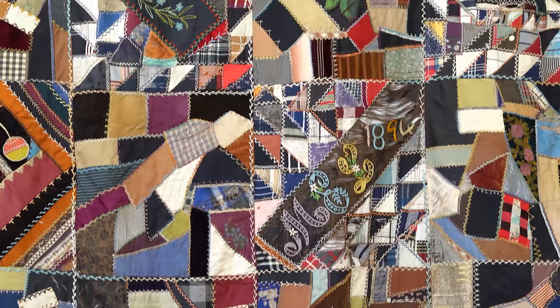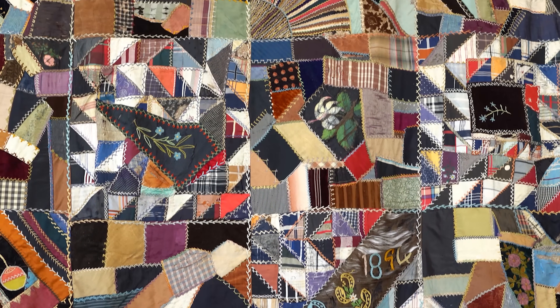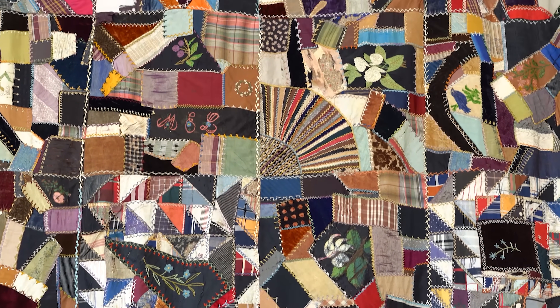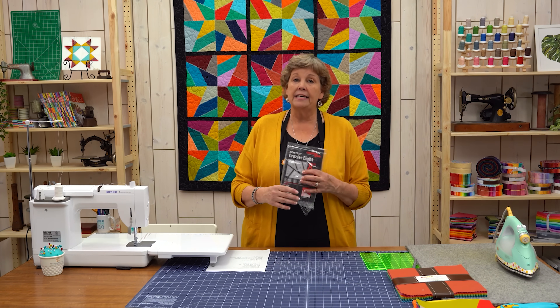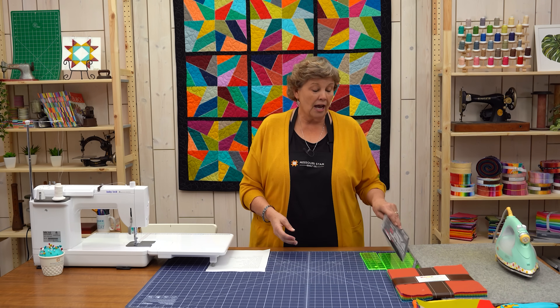Hi everybody, it's Jenny from the Missouri Star Quilt Company. I've got a really fun, sort of sentimental project for you today. I have a quilt that hangs in my studio that was made in 1894 — it's a crazy quilt, and it is one of my very most favorite quilts because I love looking at all those stitches and all the work that goes into it. We tried to replicate that using Creative Grid's Crazier 8 template, and I'll show you how to do that.